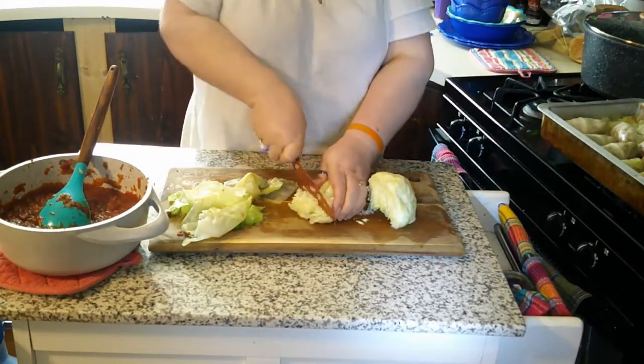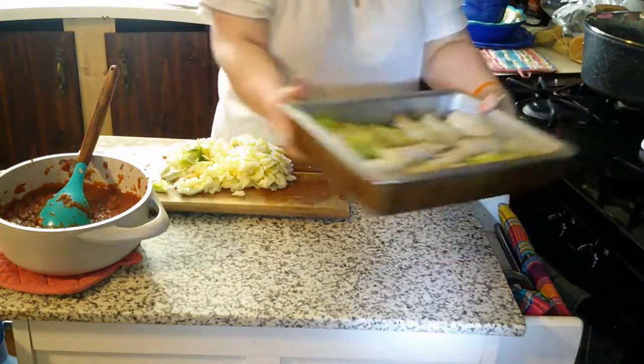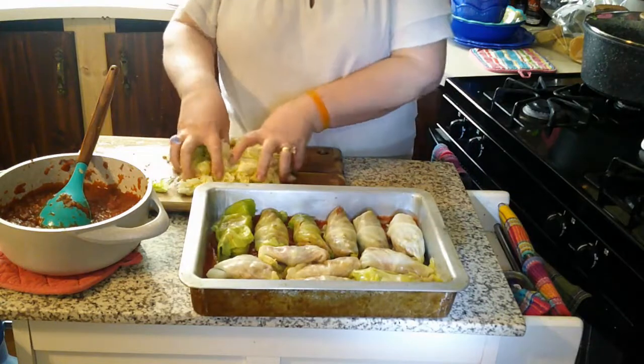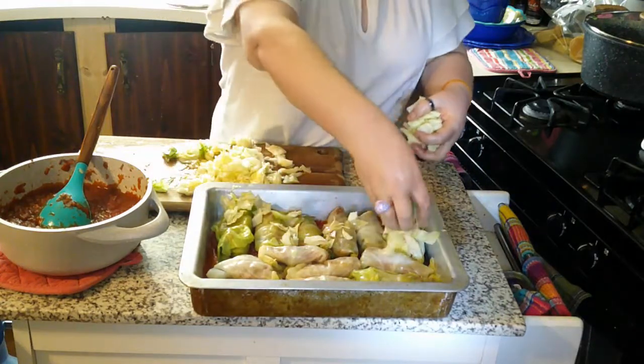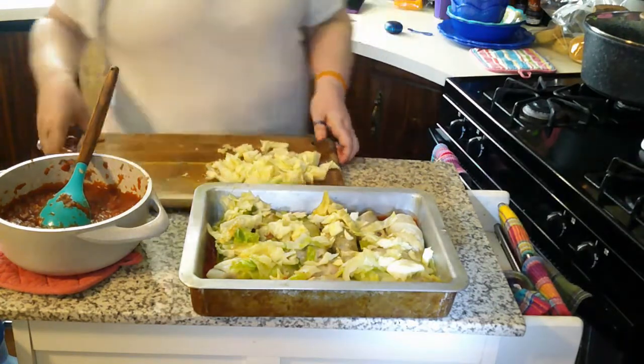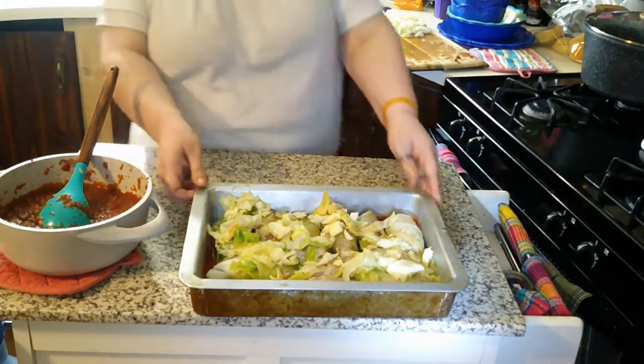Like I said in the beginning, this can be a casserole. That's how you make it a casserole — you don't make each individual one like this. You chop up your cabbage and mix your meat mixture all together, then you can top it with cheese and bake it like that. But I like to every now and then do the individual pigs.